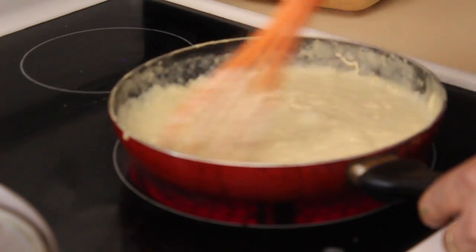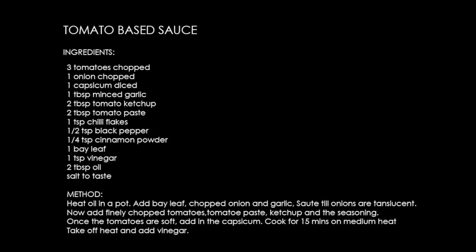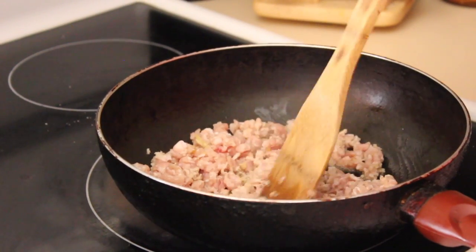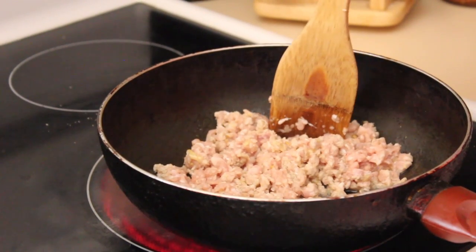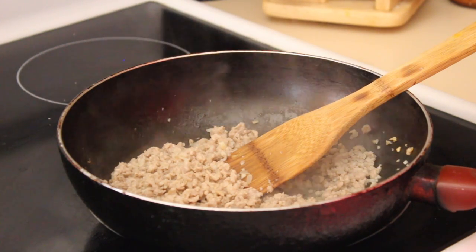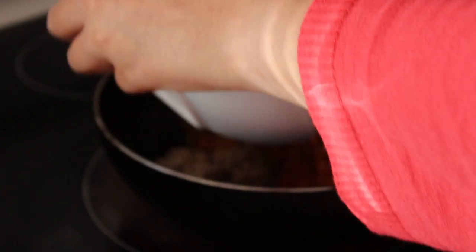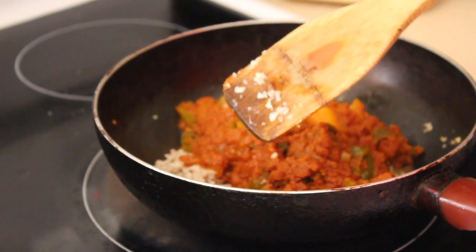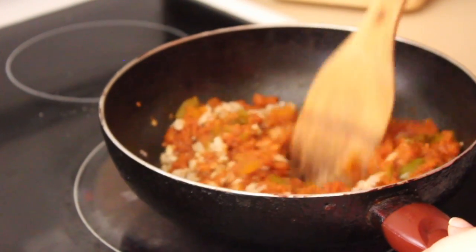Once the sauce thickens, you can add in cheese — this is optional. This is the recipe for my tomato paste sauce. I'm going to add some meat mince to it; vegetarians can leave it out. This is 250 grams of mince and some chopped garlic, to which I'm going to add my tomato paste sauce. Cook till the meat is done — this will take about 15 to 20 minutes.